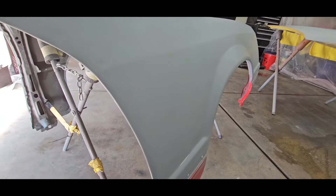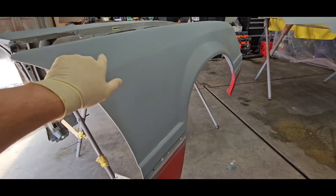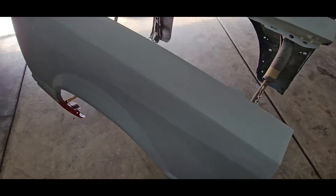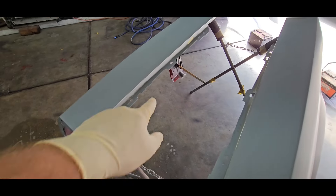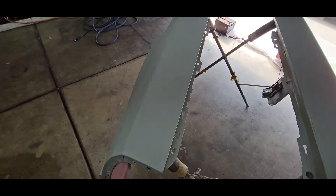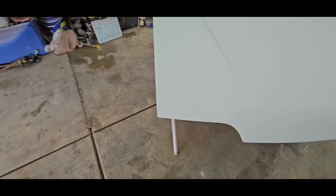Now these fenders - I primed them twice. I primed them once then blocked them, then re-primed them, then wet sanded them. I blocked them with 320 and then wet sanded them with 600 after that. This is the fender that had a lot of work - this whole area was really bad up in the top here. So we basically had to straighten our lines out. We went ahead and deleted the antenna because there was a pretty bad low spot right here. This is actually the original fender off the car - it still has a VIN sticker on it. We're going to try to preserve that.